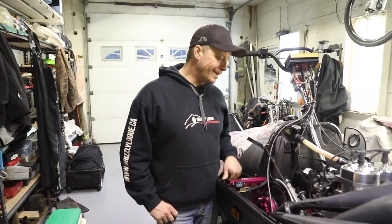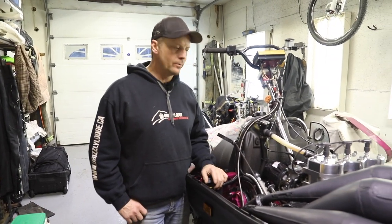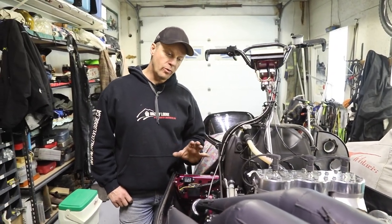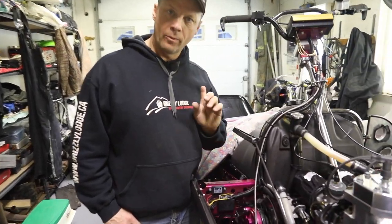I had the old triple out a few weeks ago and the rewind was hanging up on me a little, so I'm gonna take it off, inspect it, see what's wrong with it. But first I'm gonna remove the pipes and then I'm gonna pull the rewind off.